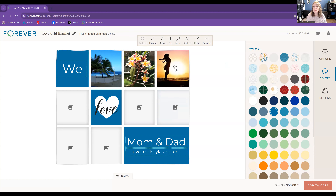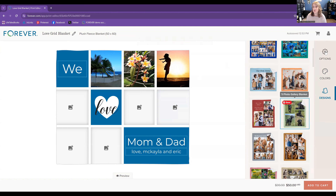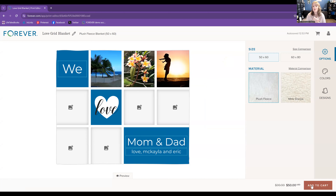If you need photos in a different orientation, click 'Designs' to go back to all the templates and choose another one. Click 'Options' to change the size or material. Once you're done, click 'Preview' at the bottom to make sure nothing important is cut off. Then exit the preview and click 'Add to Cart' — and you've made a blanket that's soft, wonderful, and amazing in 30 minutes or less. Now let's get to it — log into your Forever account and we'll get going.